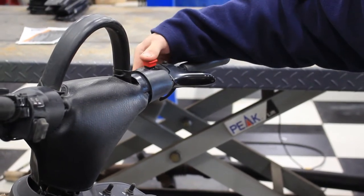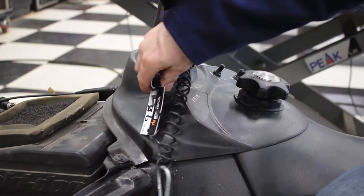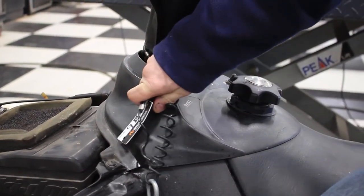You can check your switches, your key, your shutoff switch. That's just basically some simple things that you might want to try first.